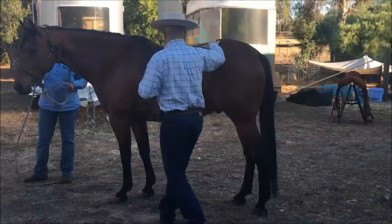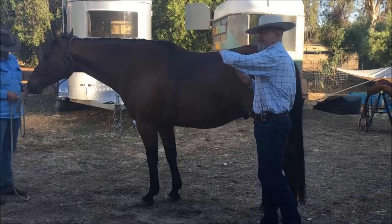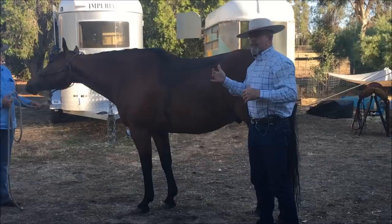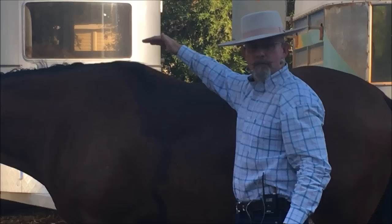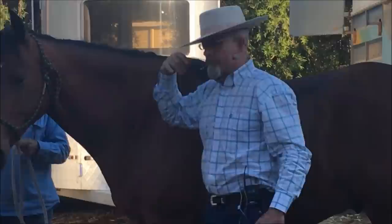The way I look at collection is if you take your hand and put it in water and push, a wave will roll up away from your hand. That's what I'm looking at with the horse. As the pelvis drops, that wave rolls up through that horse's back and then up through the neck, and that's where we get that roundness through the back and that roundness up through the neck.